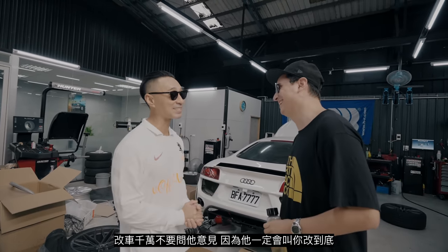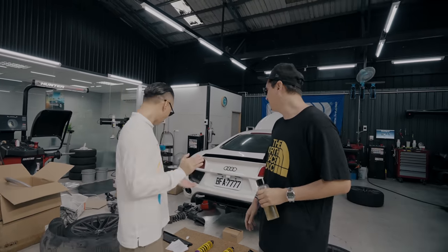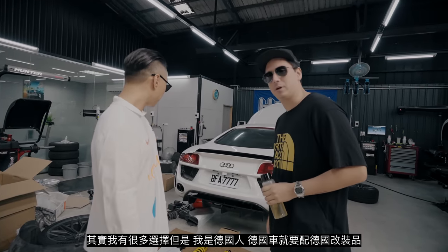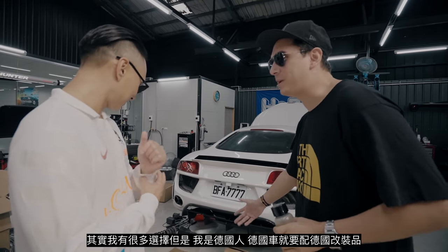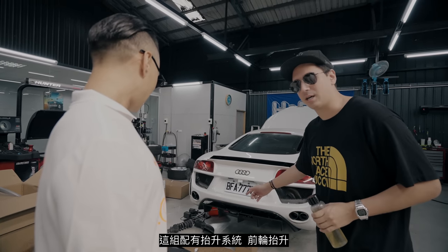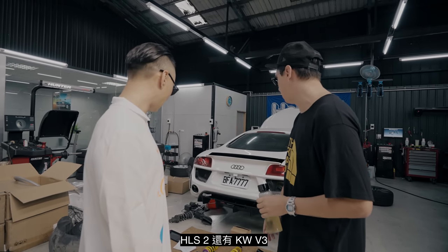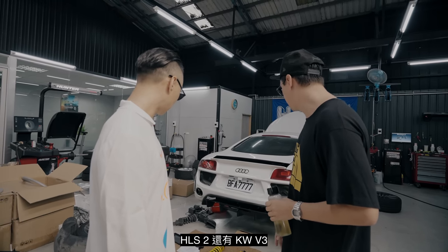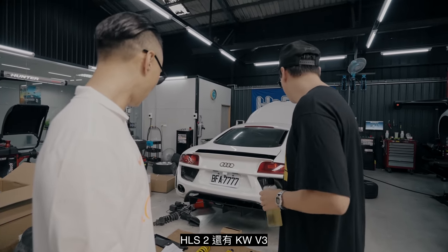See, you never want to ask this guy for his opinion. There are a couple of choices but you know — German car, German suspension — KW is German. This one has a lift system as well. Is this the front lift or all four? Front lift. So this is the HLS 2 and the KW V3. This car was already fixed up, but when EMC gets their hands on one of these we have to start over. The first thing we do is put it in proper stance.